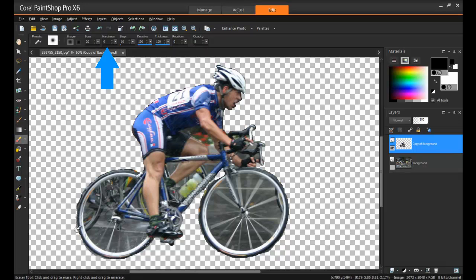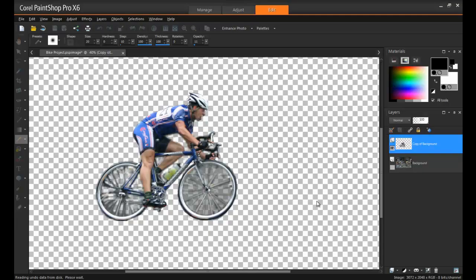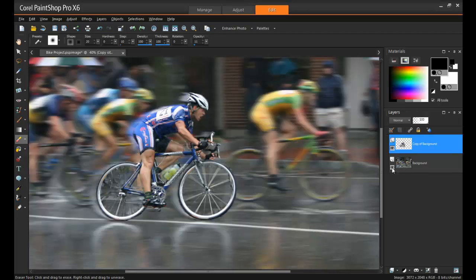Set the Hardness on the eraser to 0 to create a nice smooth edge. And we're basically done! So go back to the Layers palette and click the Visibility icon on the background, and you can check to make sure that your subject is blending nicely. Any final touch-ups you can do with the eraser. And to make the back blend a little bit more, you could also use the Push Brush.